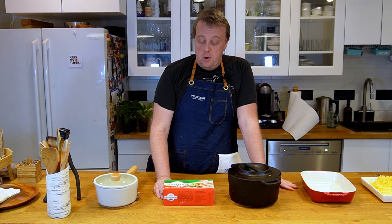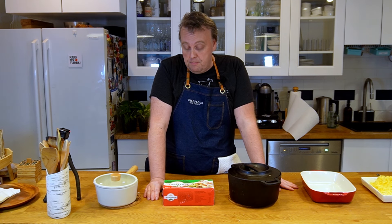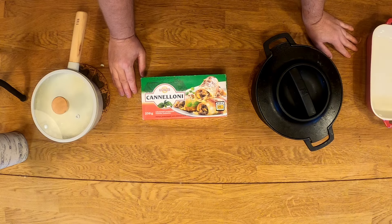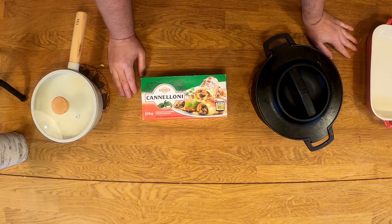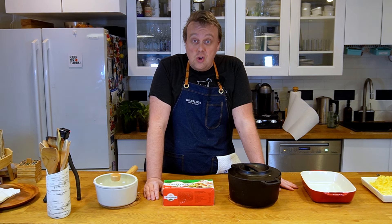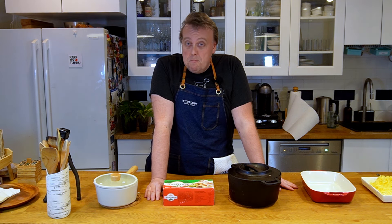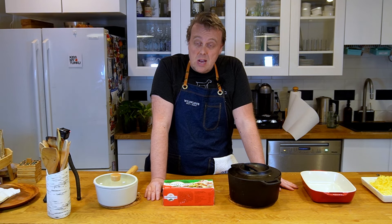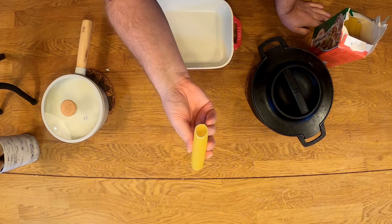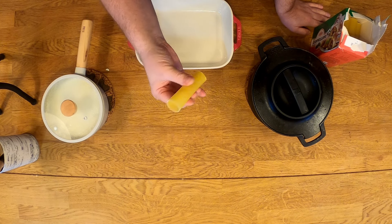Now comes the fun part. Here's the cannelloni pasta that I brought over from Finland, because I just have not been able to find this pasta shape anywhere here in the US. Even in New York with all the Italian delis and shops around, they do not carry cannelloni pasta tubes — they have manicotti which is kind of similar but not the same. So these ones are from Finland, and they look like this — they're pretty thin, so the cook time won't be too long.